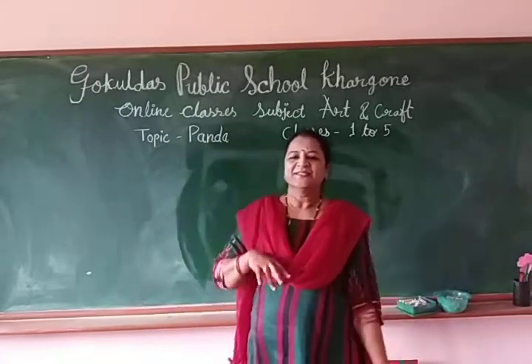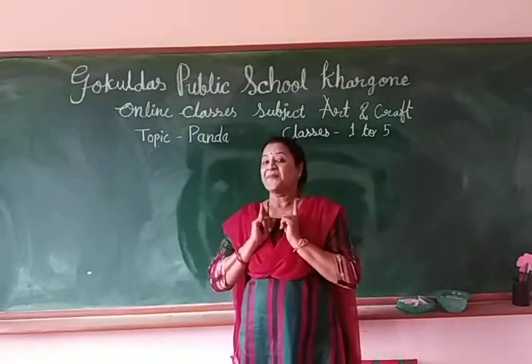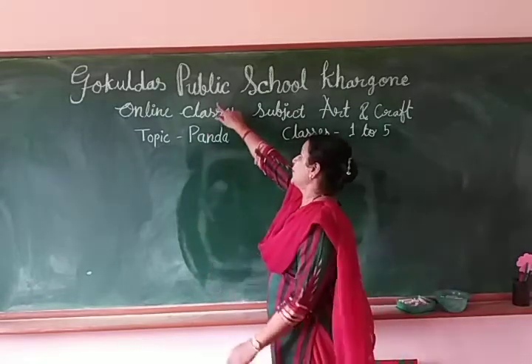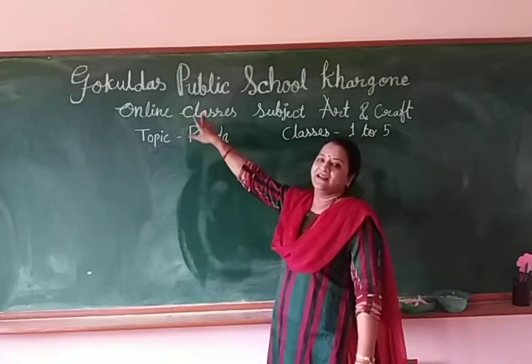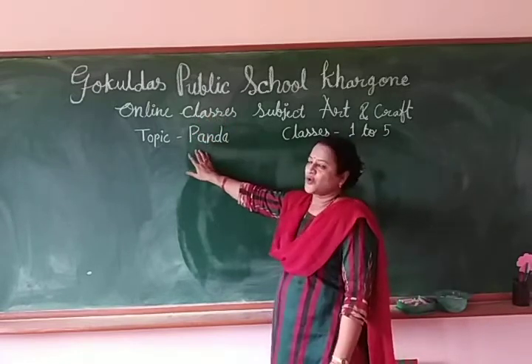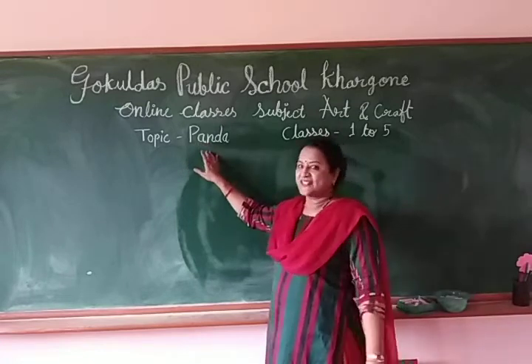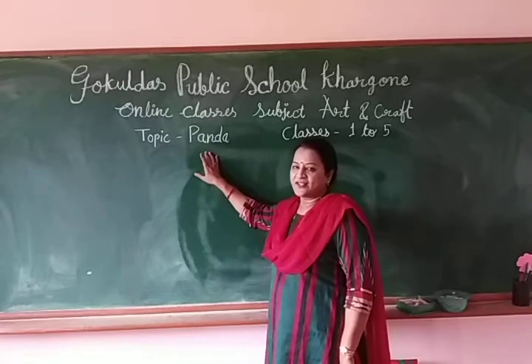Hello, good morning James. Who am I? Myself, Sangeeta Bore. I am from Bokulna Public School. We bring for you an online class. Today's topic is Panda. So let me start. Hope you are safe and healthy at this time.